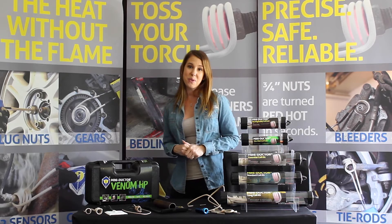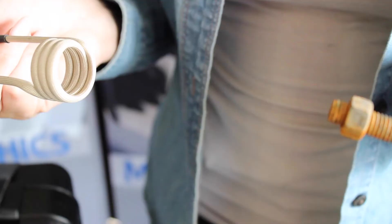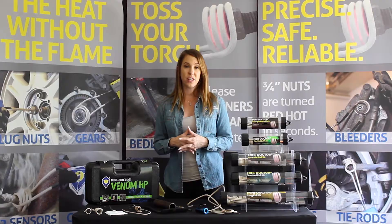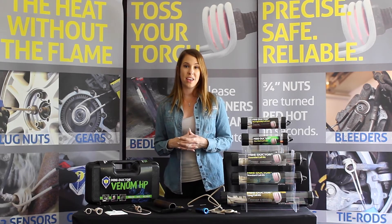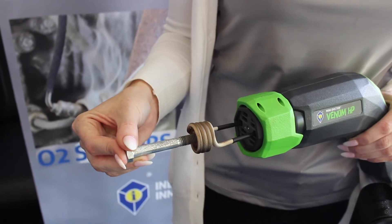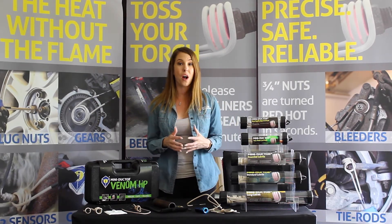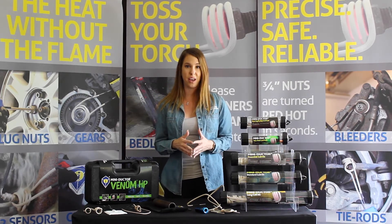To find the proper coil size for your application, the coil should fit around the application and leave a small gap. After you secure the coil into the unit, apply the heat for 10 to 15 seconds and see if you have loosened it. If not, repeat this process until the application comes loose. These short duty cycles will prolong the life of the coil as well as the unit.